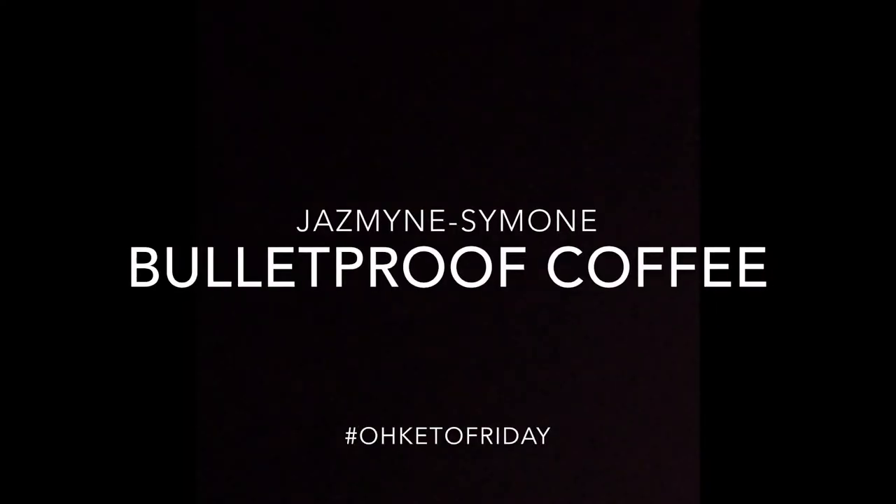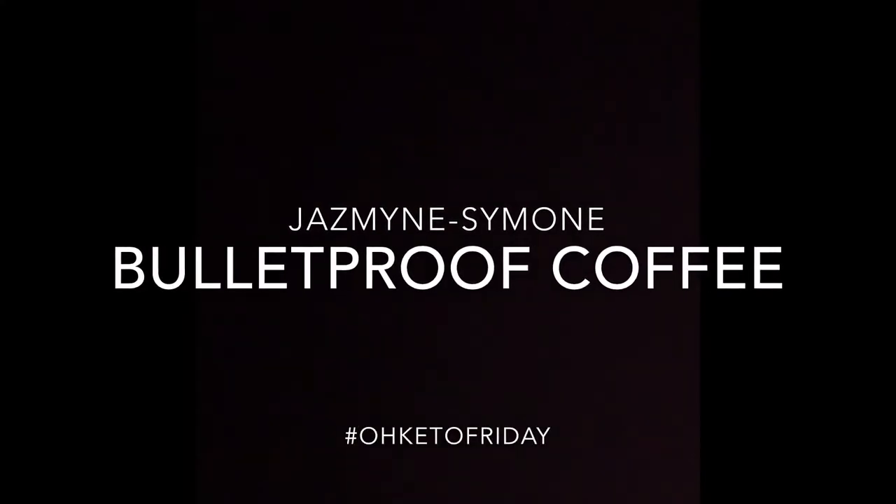Okay, so why is bulletproof coffee important while doing keto? Hey, new video — this video is going back to an old basic keto thing for me, and this is the bulletproof coffee. A lot of people are still kind of confused, and somebody asked me to do this video, so I'm gonna do it.